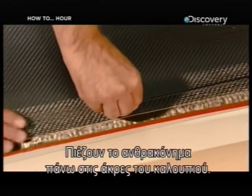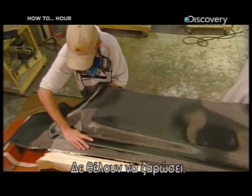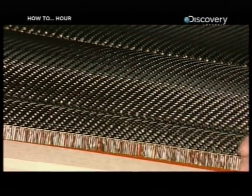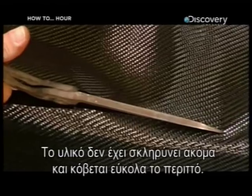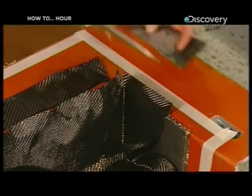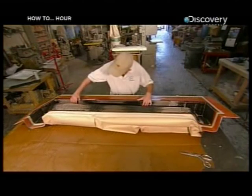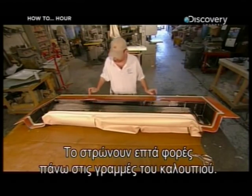They press the glued carbon fiber material onto the lip of the mold — after all, they don't want any wrinkles in this job. This material has yet to gain its steely strength, so they easily trim the excess. They layer the fabric seven times, again following the lines of the mold.